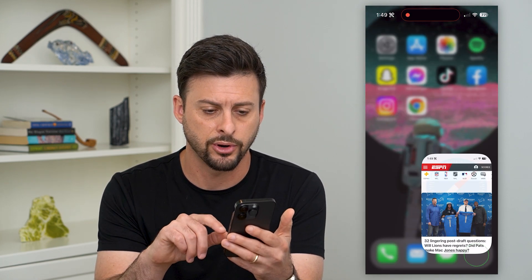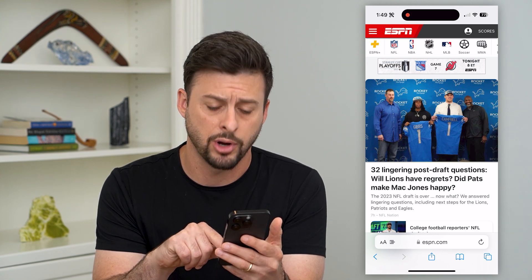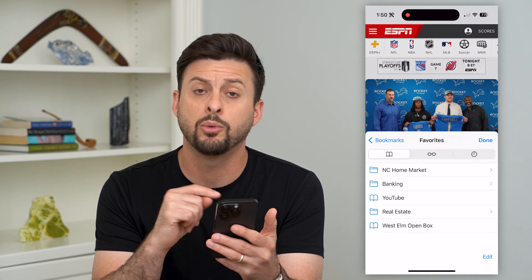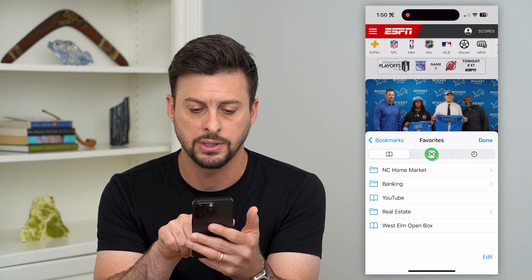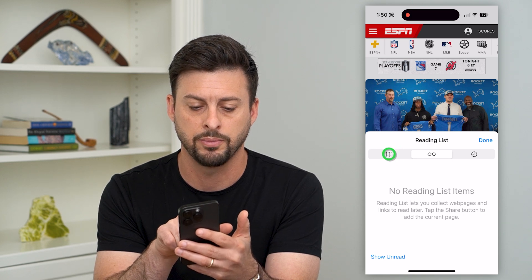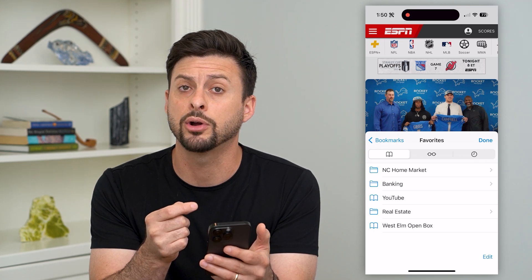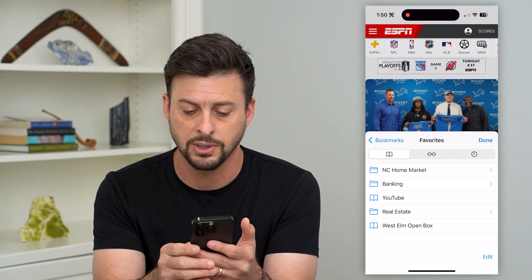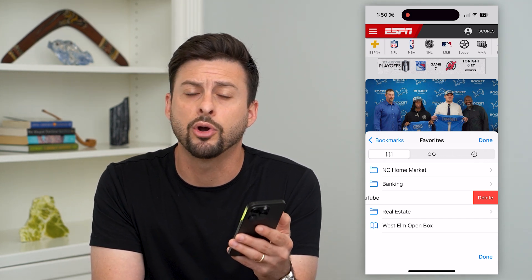So first, let's hop into Safari. You can see that little book icon at the bottom right. I'm going to tap on that and it will bring up my bookmarks. Keep in mind, on here is favorites, and then you can see the reading list and history to the right, but you want to be on the bookmarks. To delete any of these bookmarks, all you have to do is just swipe to the left on any of these and hit that delete button. That will remove the bookmark.